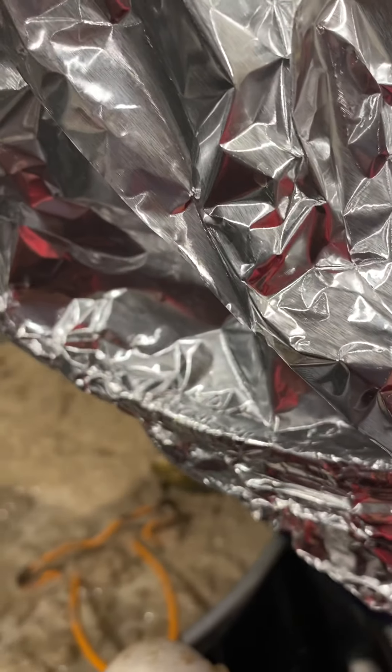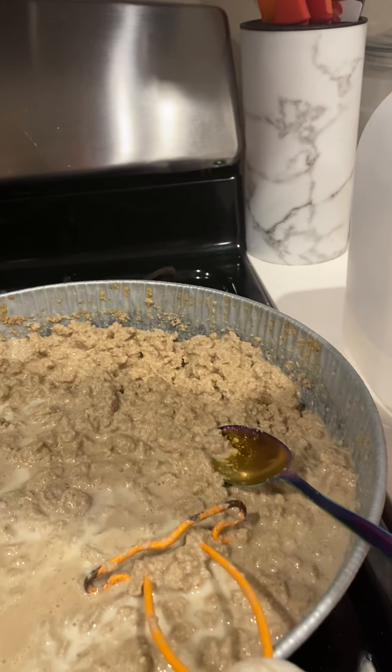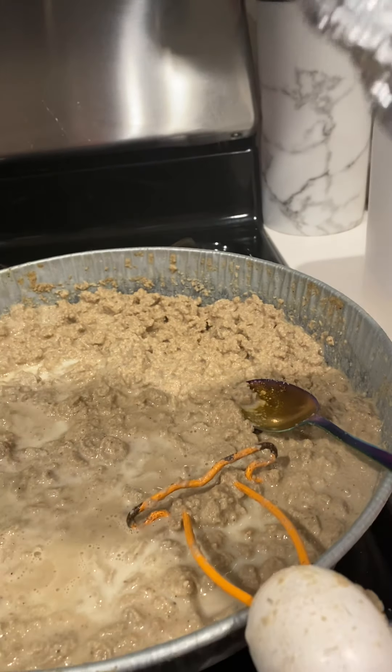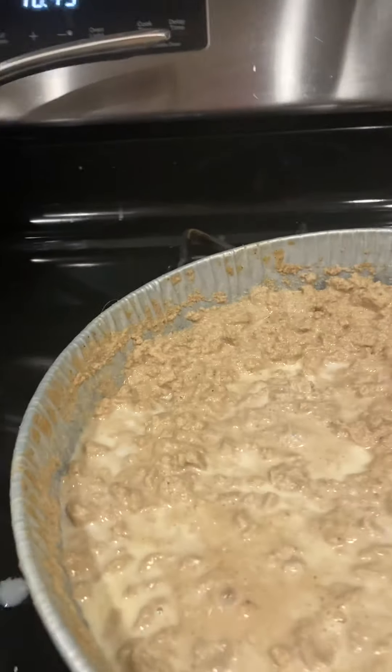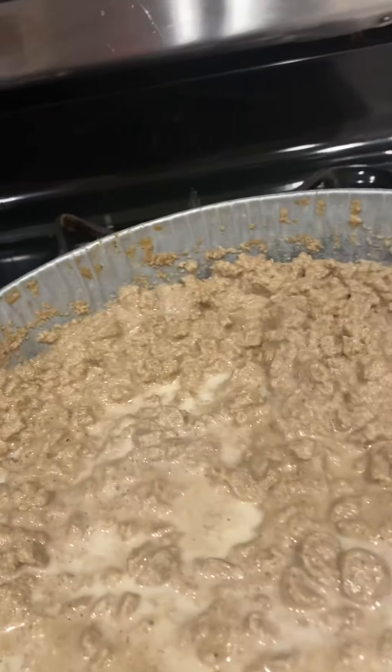Once it is soft — I say a few hours — or if you're doing this the night before for the morning breakfast, I'd wait till the morning, open it up, and it's going to have a consistency kind of like this.